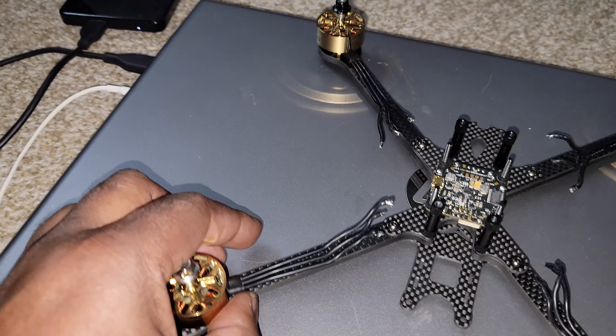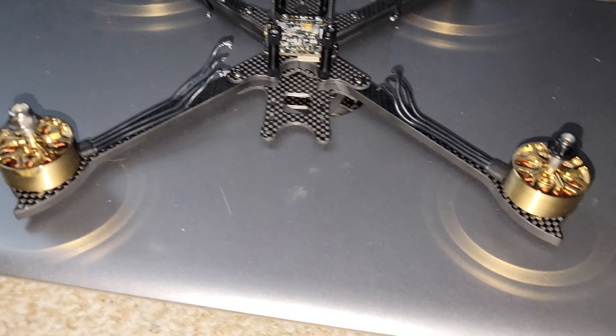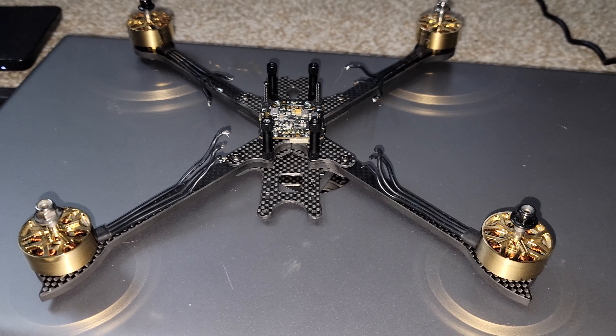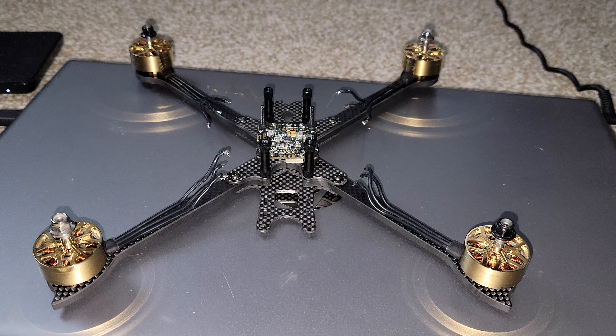But this is the base build of it here. Here we go. We're ready. Thank you.